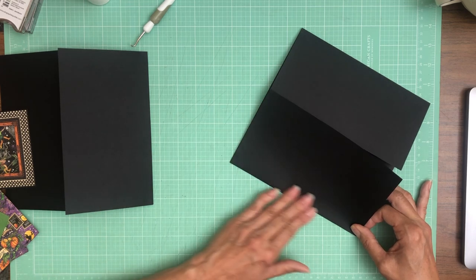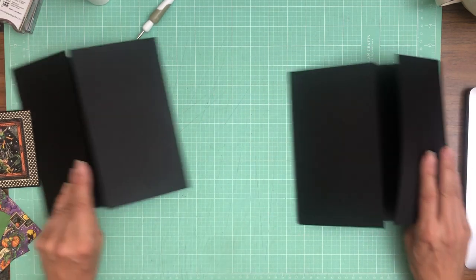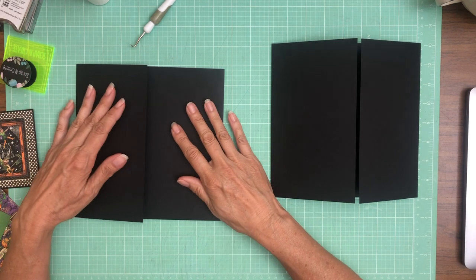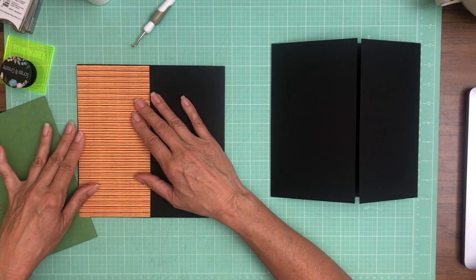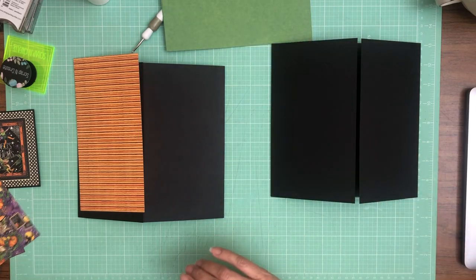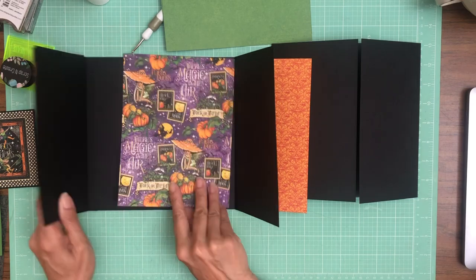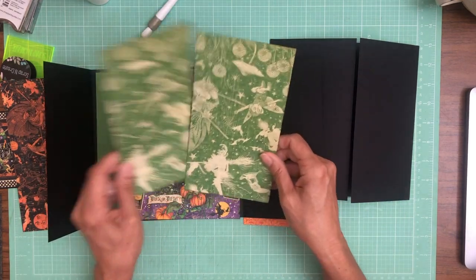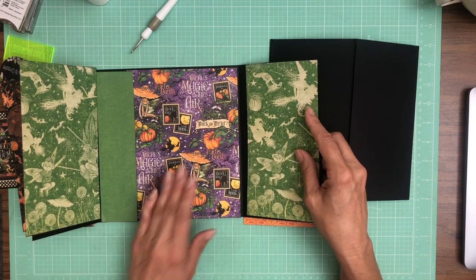I'm going to do something a little different as far as constructing this. Normally I put my base page down first, but I'm not really sure where I'm putting my magnets yet, so I want to think about that for a second. I'm going to do a little housekeeping and get my papers laid out again. This is from the eight by eight. The solid greens are from the patterns and solids. This is also from the eight by eight — the top piece. This is from the twelve by twelve and it's going to go on the inside. So I'm just going to lay everything out real quick.